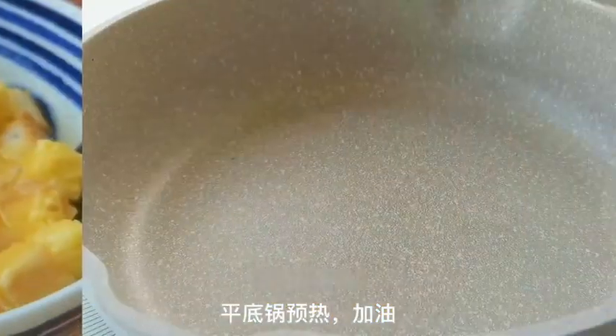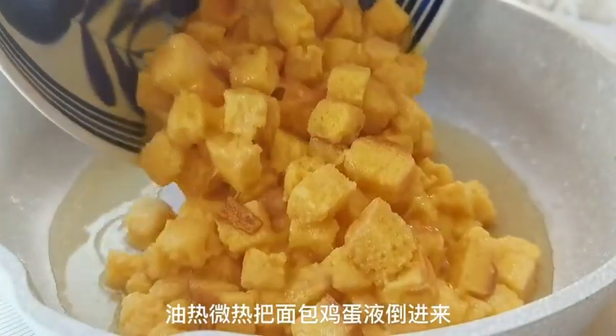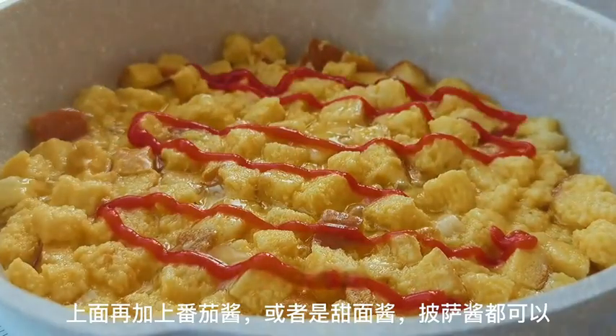Now it's time to add some flavor. You can use tomato sauce, sweet bean sauce, or even pizza sauce. Spread a layer of your favorite sauce on top of the bread mixture.